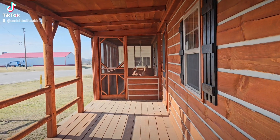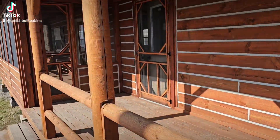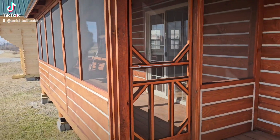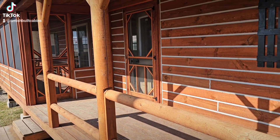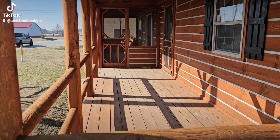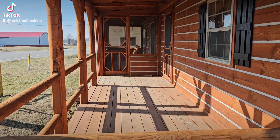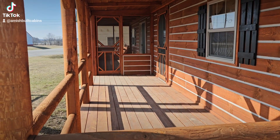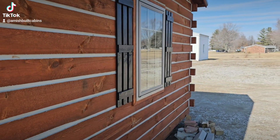All the railings and screened-in porch components are disassembled and will actually arrive inside your cabin. A couple of guys come with the delivery driver to your land to reassemble everything, so when we leave your property it looks just like what you see here — a fully assembled Amish-built cabin, ready to go.